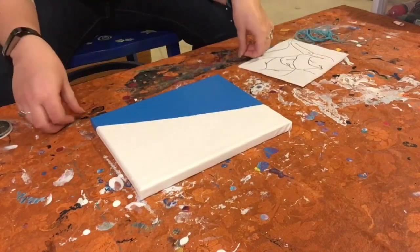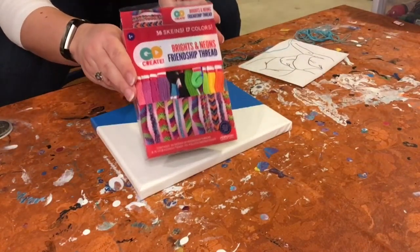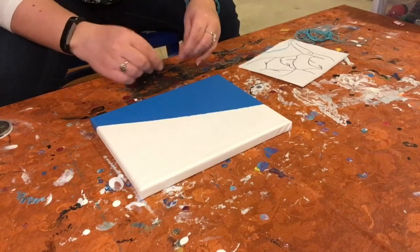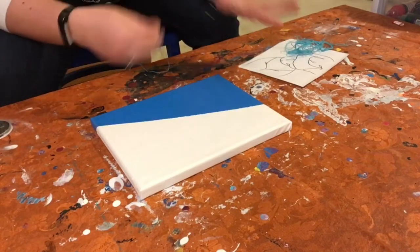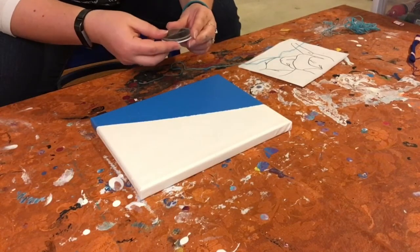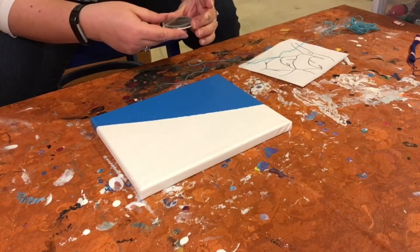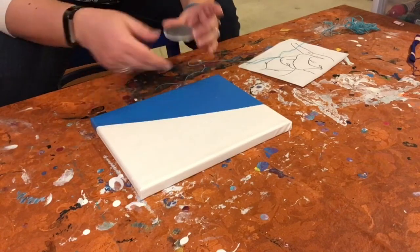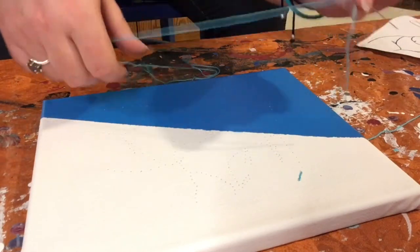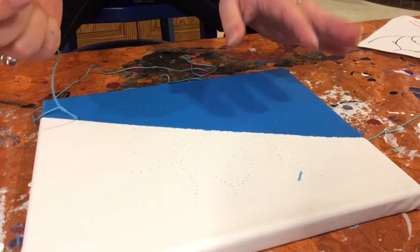I am going to be using what is called friendship thread — this is the same kind of thread that we used when we made our different string art. I also have different shades of blue for each of these canvases and I'm going to string up a pretty decent sized needle. A needle that's too small is not gonna fit this thread and it's just gonna be hard to handle. So we're gonna use a pretty big sized one and we're gonna start with the threading part.